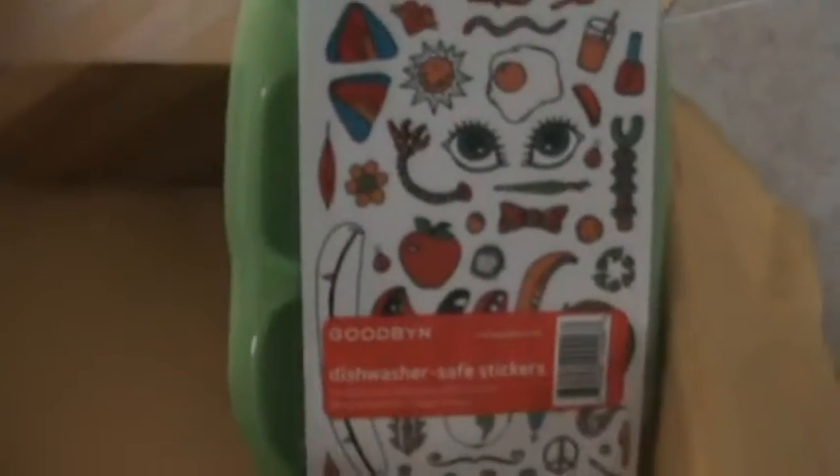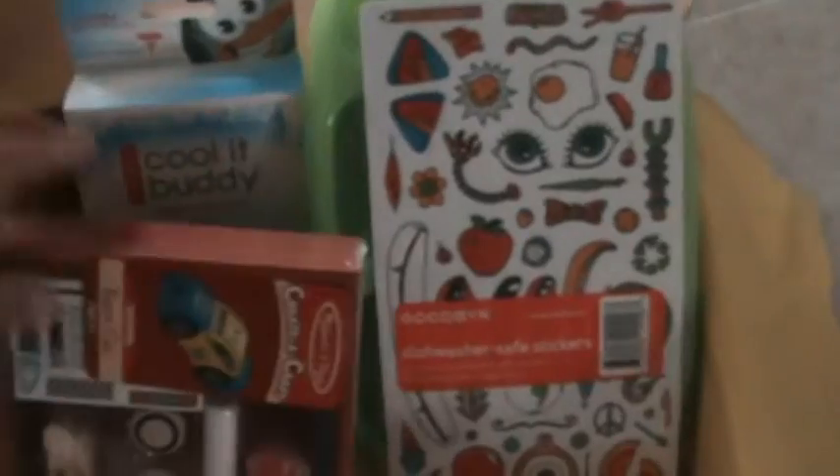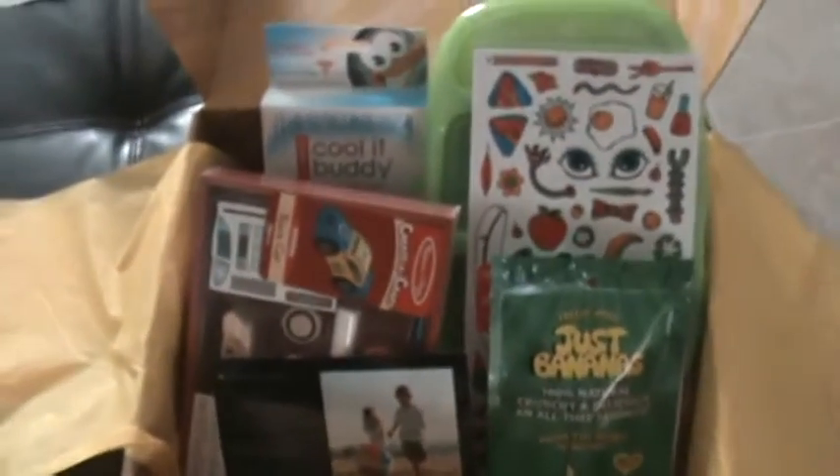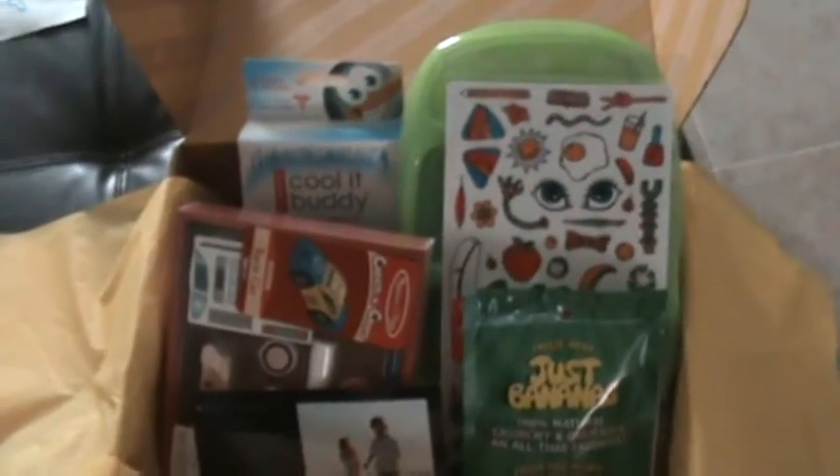So there you have it — this is my box. The box is $25 a month. I have a link that will probably pop up right about now, and if you use that link you'll get your box for $15. So there you have it — the Citrus Lane July box for an almost five-year-old boy. Thank you and have a great day!